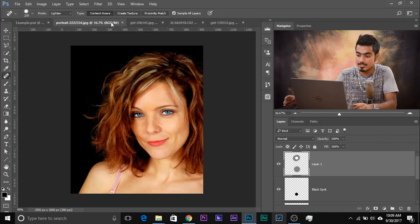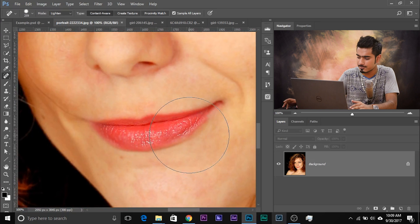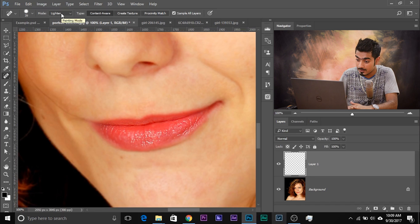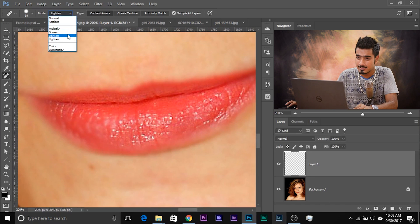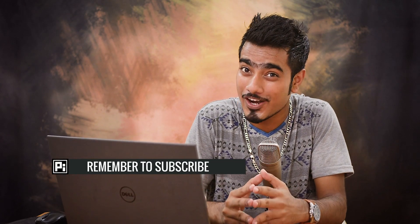Now let me take you through some real-world examples. So this is the first example. Let's zoom in quite a bit. As you can see, the lips have a lot of highlights. So let's create a new layer first. The Spot Healing Brush tool is selected — let's make it a little smaller. And select Darken, because we want to darken the highlights. Let's zoom in and select Darken. Now let's simply paint on the areas, dabbing on the highlights. It will not affect the areas that are darker than the surrounding pixels — Darken only targets the areas which are lighter.